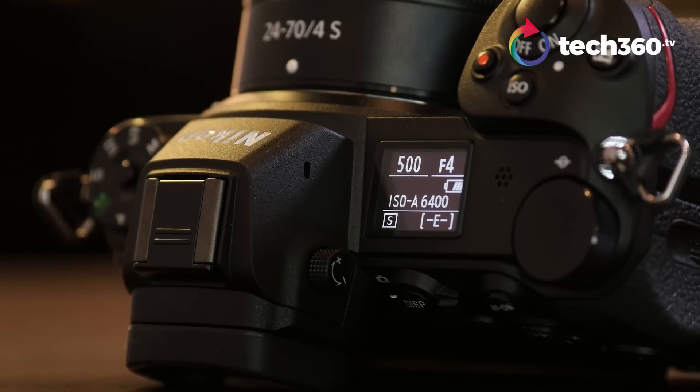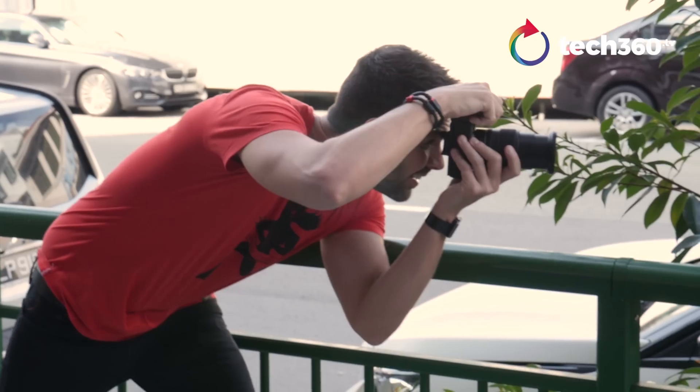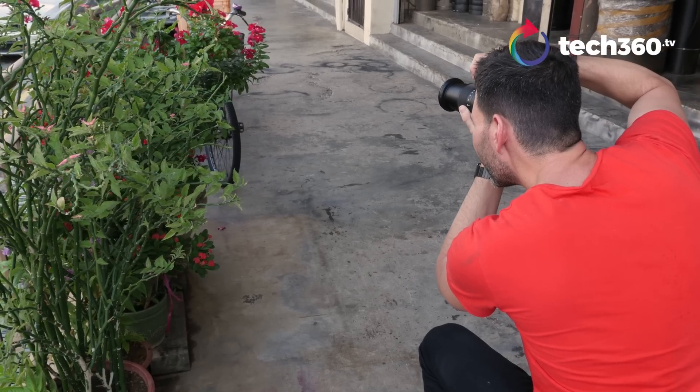I do like that there's a little LCD display on the top of the camera — nice to see your shooting information there. You can also see everything through the EVF or the back screen, so there are a lot of options for where you want to see your information. I prefer the EVF first and foremost.